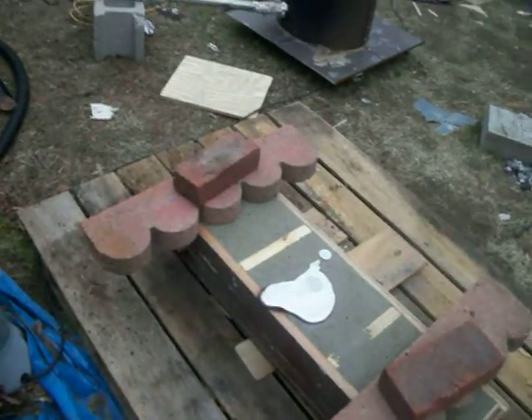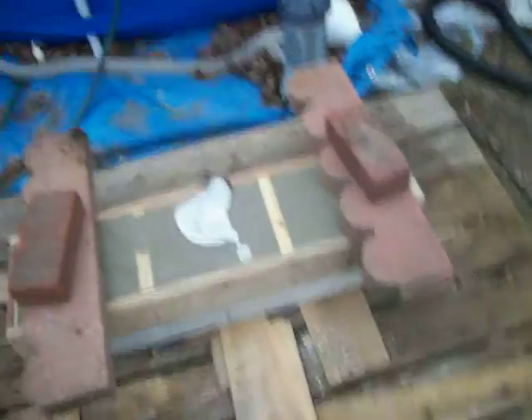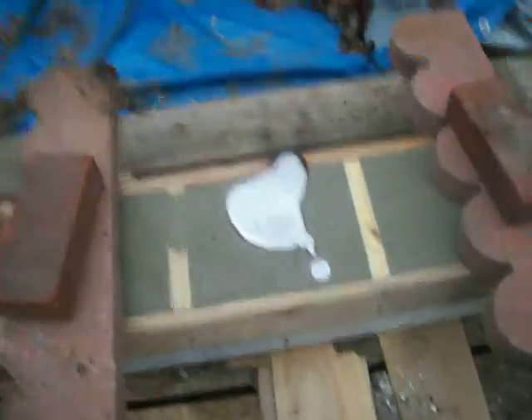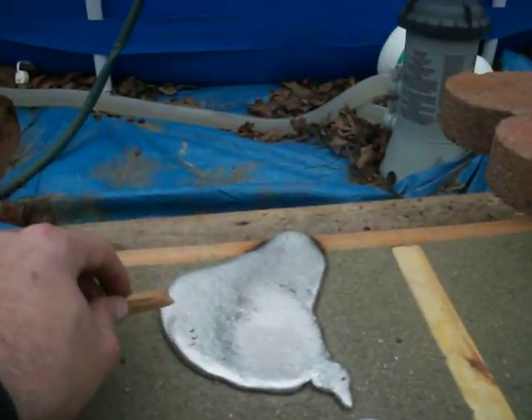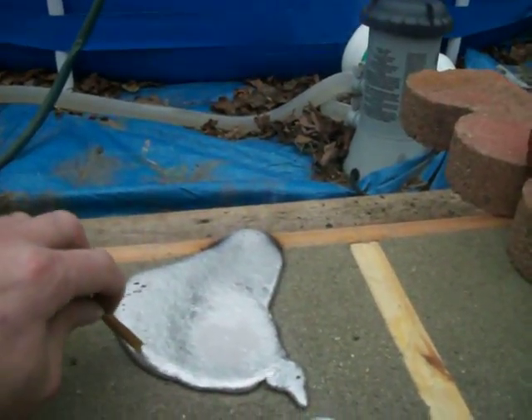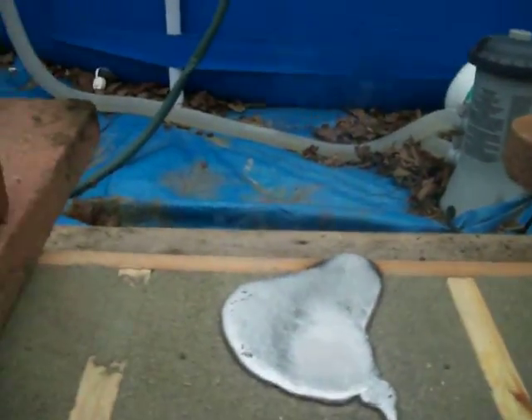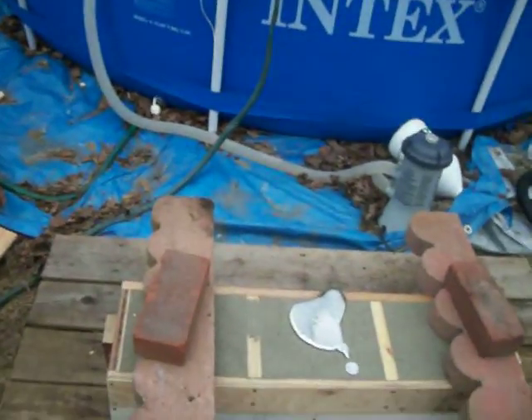Hopefully it works. If not, I'm gonna have to do it again, but I'm gonna have to take a break before I do that. I wanna see if this is molten right now. It's solidifying — it's still soft. Someone wish me luck, man. This is too much damn work.